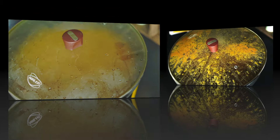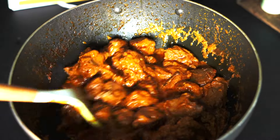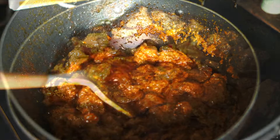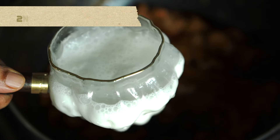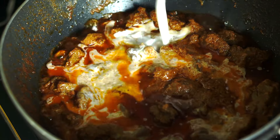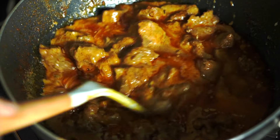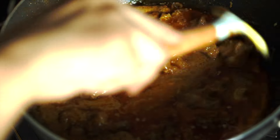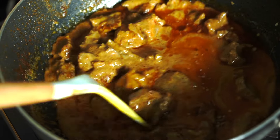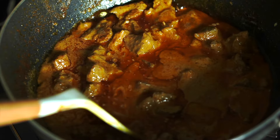After one hour the coconut milk will have reduced, and it's time to add the second cup of coconut milk. Give it a stir again, and again on reduced heat we're going to cover and cook for another 30 to 40 minutes.